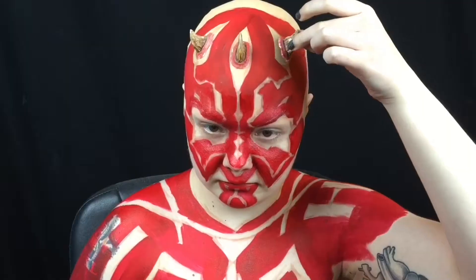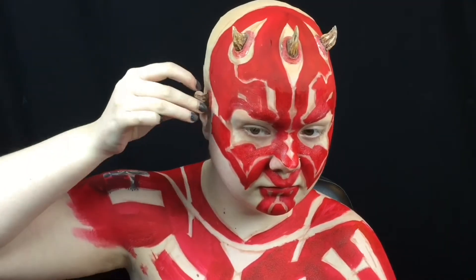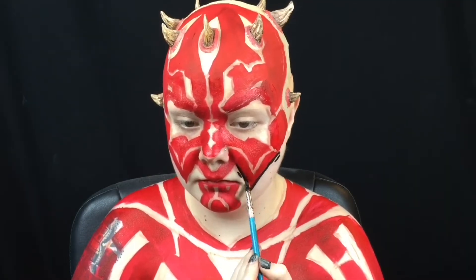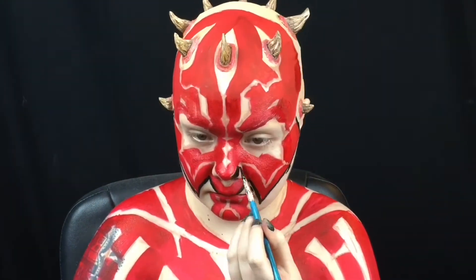Next, I apply the horns I made with liquid latex and tissue paper using prosate adhesive. Then I fill in the rest of the areas with black water activated body paint.